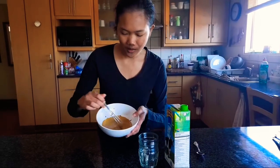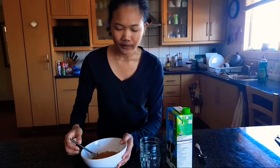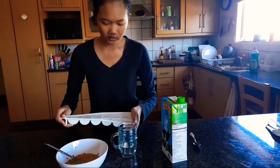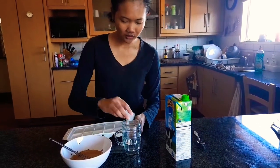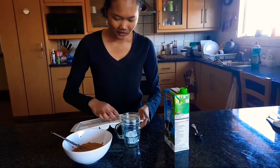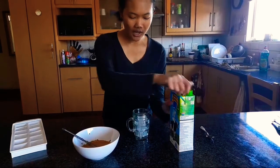I think this is the right consistency for me. You can see it's quite light. So I'm just going to grab a cup and then add your ice.